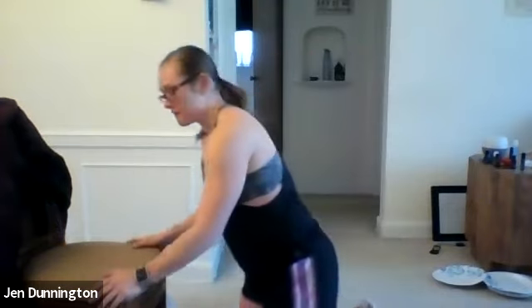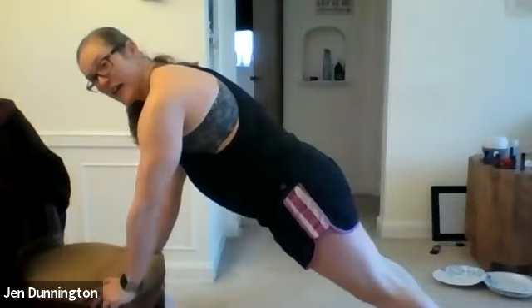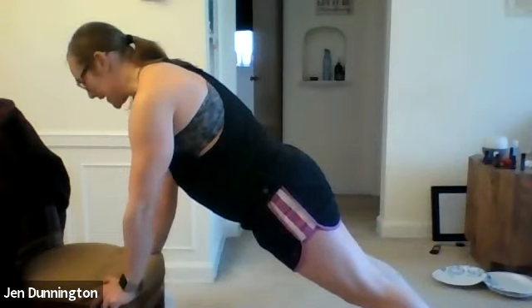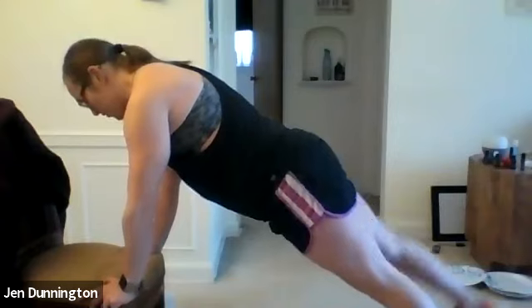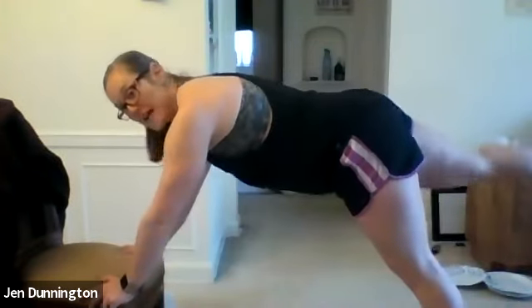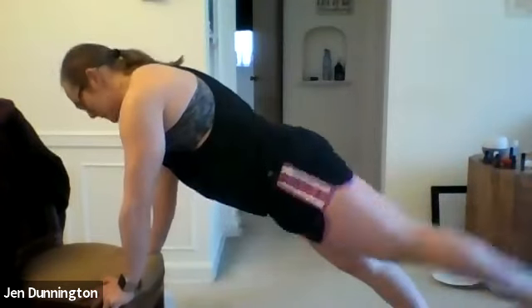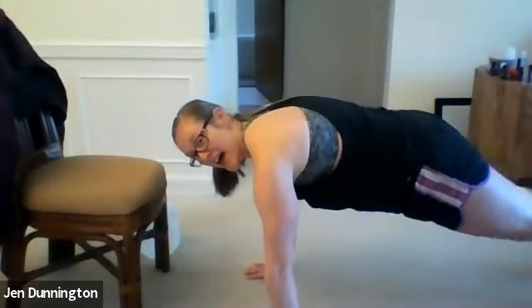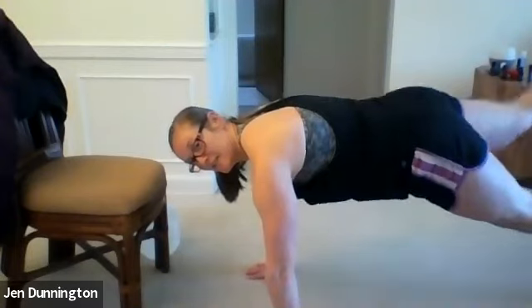The last exercise is a plank with a leg lift. I'll show you a chair version and then the floor version. For the chair version, make sure your butt is not in the air — squeeze your glutes, keep your core and back nice and tight, and do leg lifts from there. Don't lift your butt or it takes all the weight off your core. For the floor version, you're in a push-up position with your back parallel to the floor, lifting one leg at a time just a few inches. Choose whichever feels more comfortable.